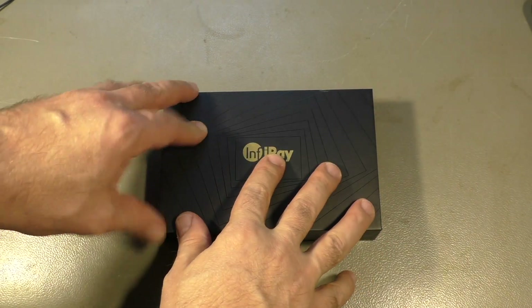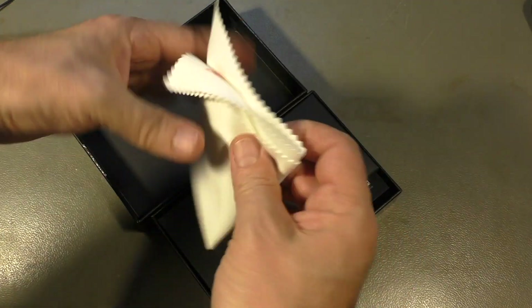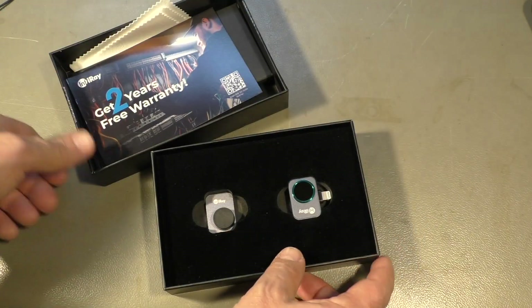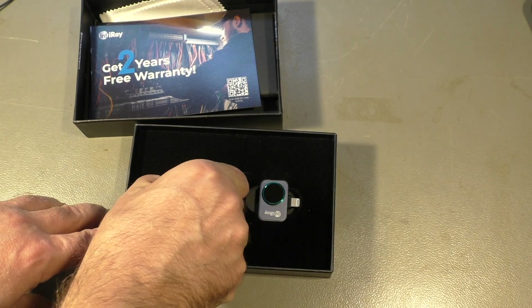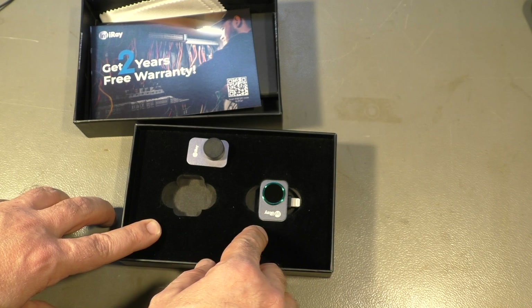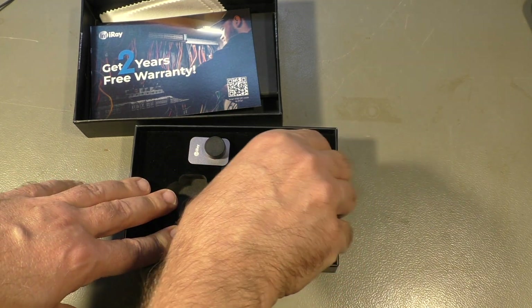So that's the box. We have a cleaning pad, some accessories, a warranty card, and that's the camera. This is an additional lens that comes with the Pro package, and normally this costs alone about 50 or 60 dollars.